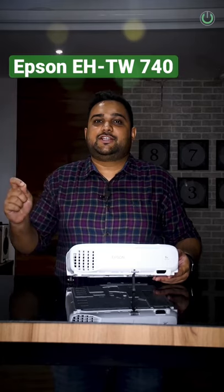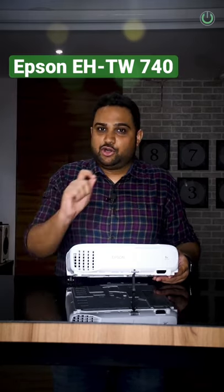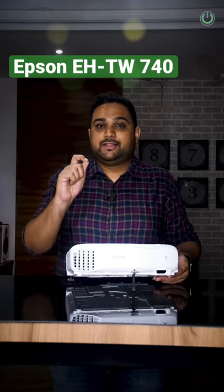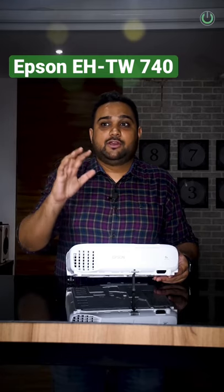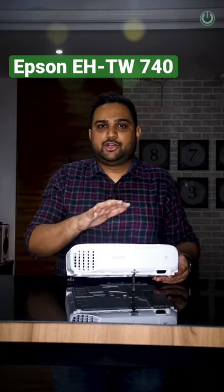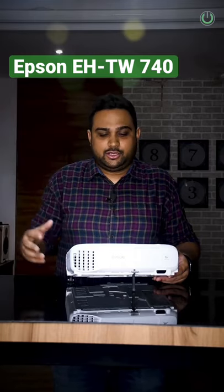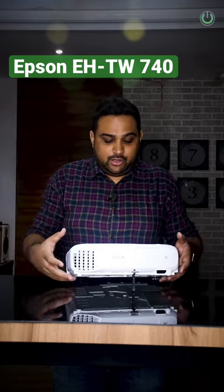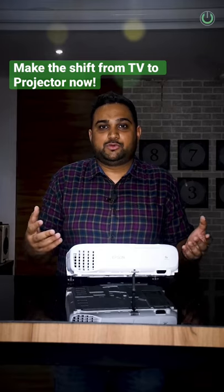Today I am going to talk to you about the Epson EHTW740, which is the latest full HD resolution projector that is not going to pinch your wallet but will give you an amazing cinema experience. With its 3300 lumens brightness, it can fit well in your living room, bedroom, media room, or any other theatre room. You can also carry this projector up to your terrace, put up a foldable screen, and enjoy a movie experience with your loved ones.